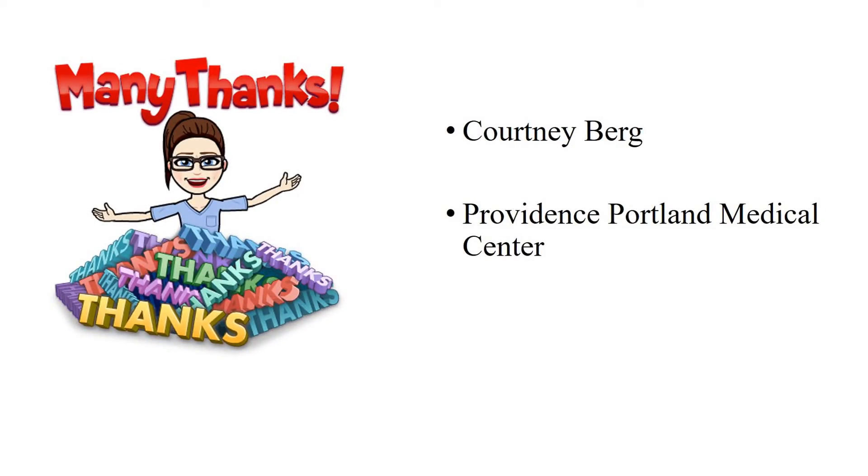Special thanks to Courtney Berg for being the model, and to Providence Portland Medical Center's Oncology Clinic for allowing filming and use of their equipment for this video.